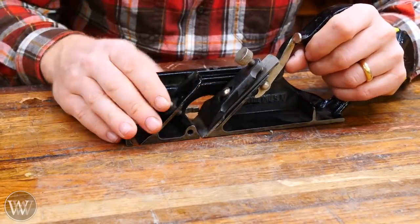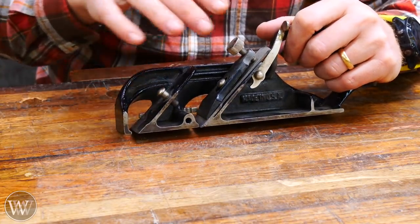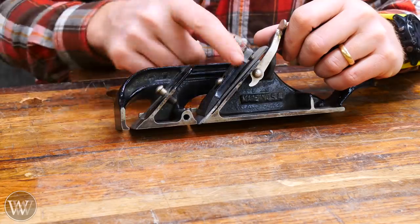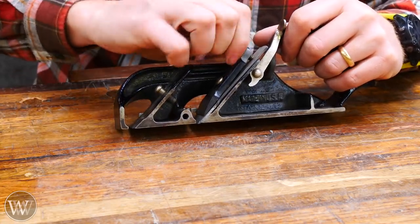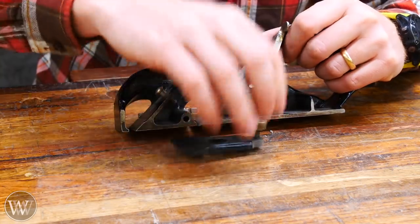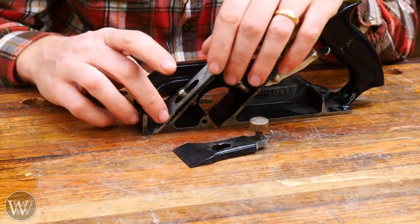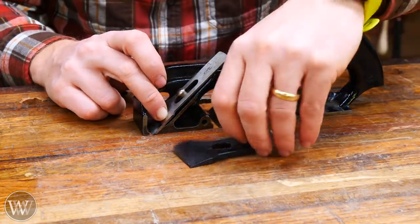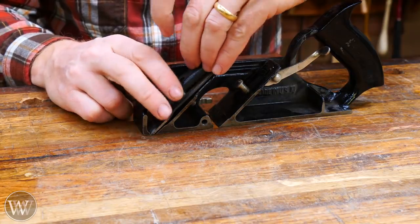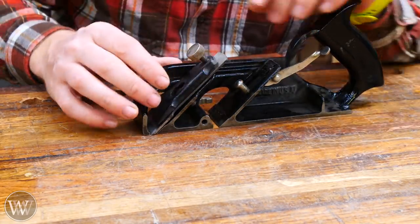The most common question is: why are there two beds, and why does it only have one iron — should it have two? The answer is no. It's designed with two beds so you can move the iron forward onto the front bed. The front bed allows you to get close to things. I put it on there and slide it down until the iron is touching the wood, then put the lever cap on. The screw was down too far, but I lock it down just like before.